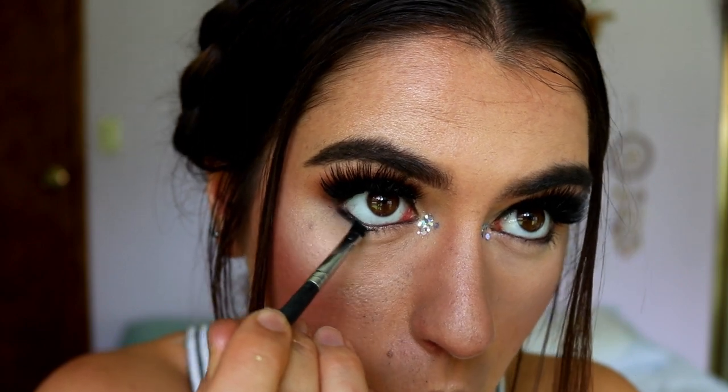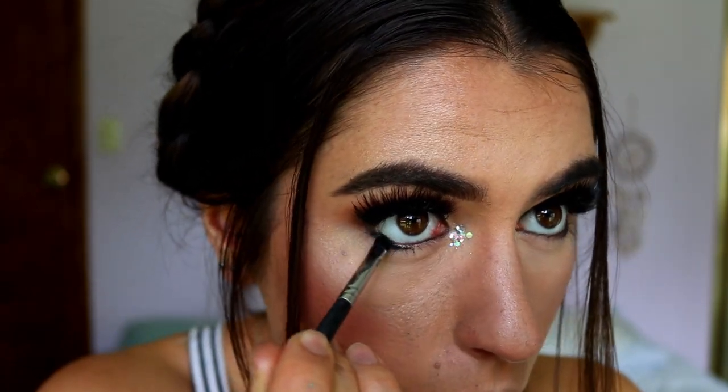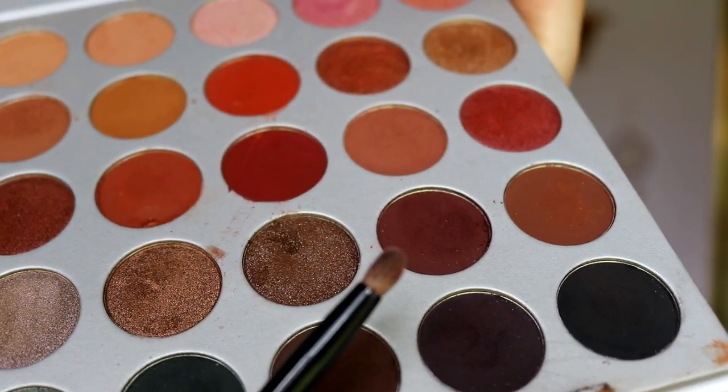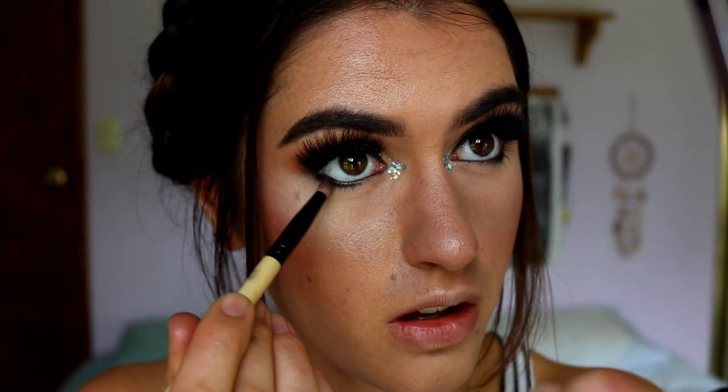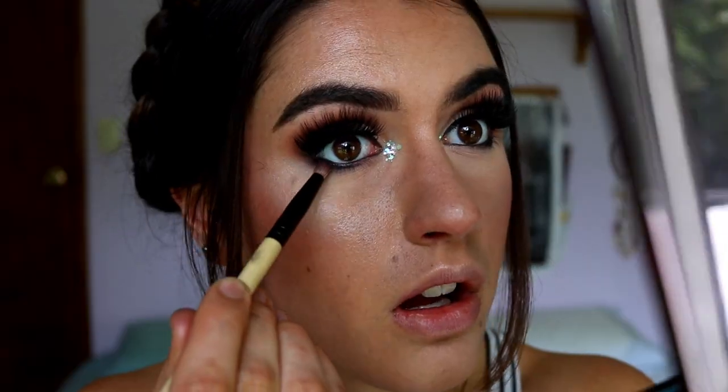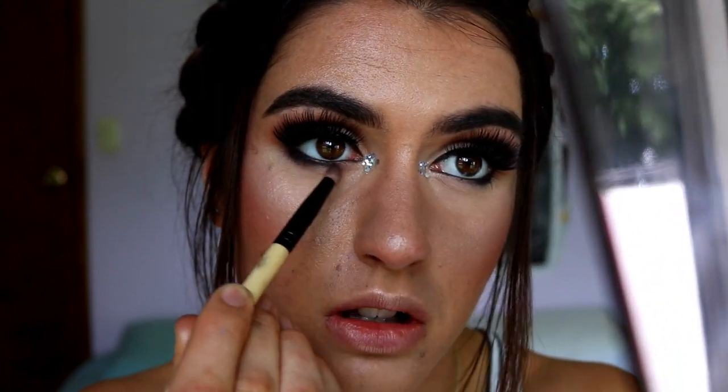I'm going in with a black eyeshadow along the eyeliner on the bottom lash line where I smudged it underneath, keeping it focused on the outer point of the eye. I don't want to bring it all the way in because the outer point is already quite dark. Next I'm taking 'Chip' from the Jaclyn Hill palette - that reddish-brown shade I used earlier with Central Park - and smudging that along the black area.